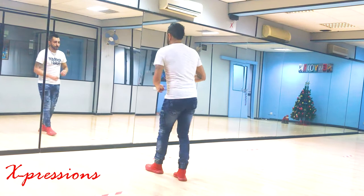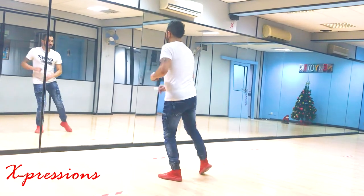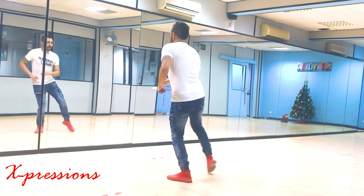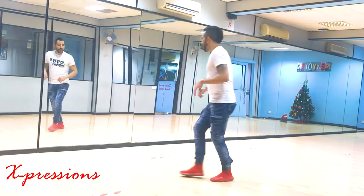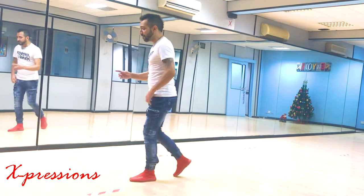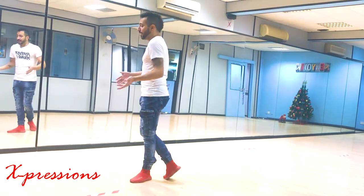From the beginning, here we go: one two three, five six seven, again one two three, five six seven, back back close four, five six seven eight. Now this is like a little samba step.